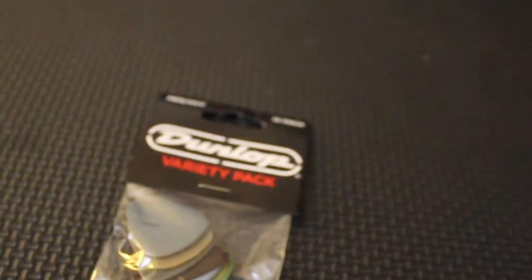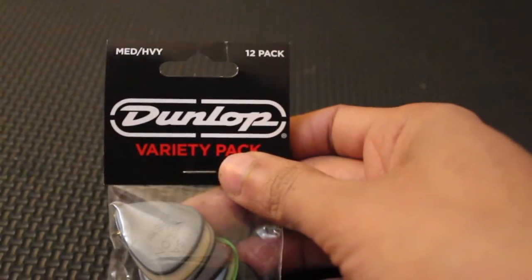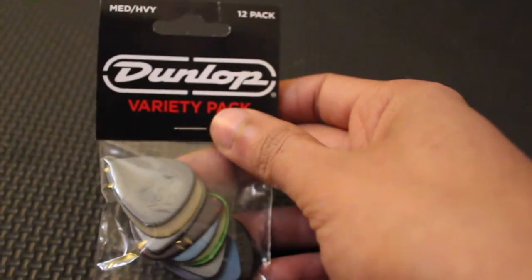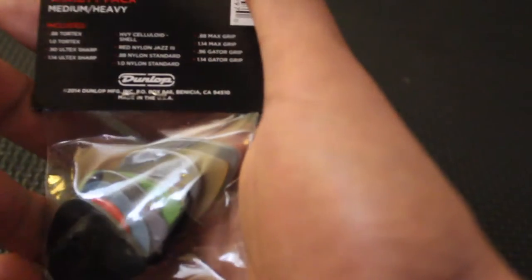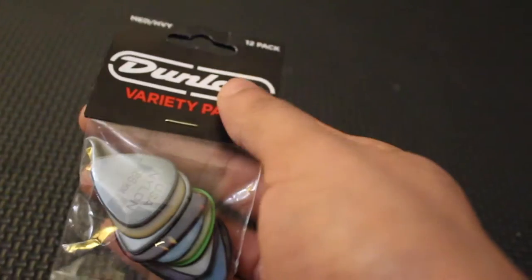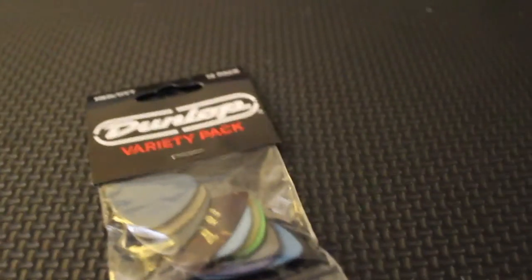I got the medium and heavy because I don't use light. I'm not really sure where light is used — maybe during strumming. Leave in the comments if you have suggestions on where you'd use light plectrums versus medium or heavy. This is the pack I've used a bunch of these plectrums over the years, and I'm a really big fan of many of them. Let's give it a try and open this up.